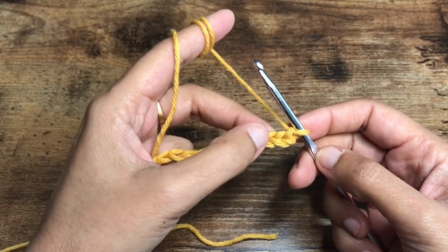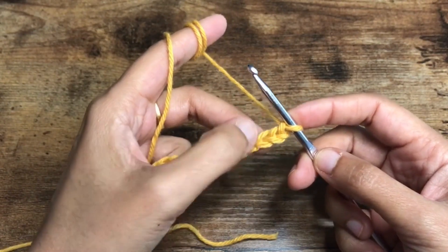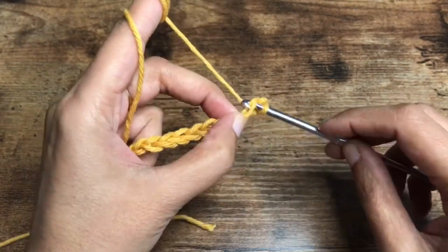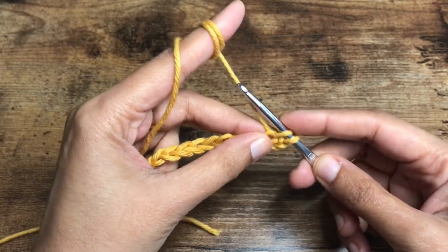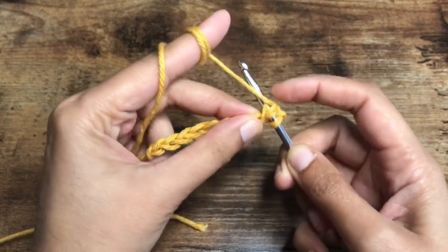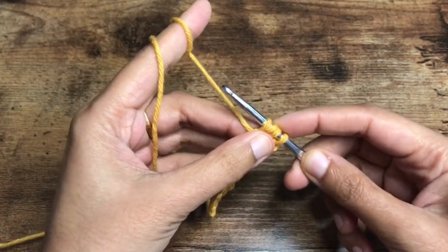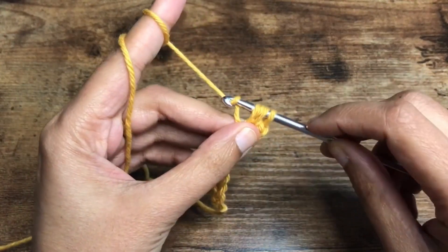To start the first row we are going to insert the hook into the third chain from the hook — one, two, and three — insert the hook and pull the yarn. There we go, I have two loops on the hook. Yarn over and insert the hook again into the same stitch and pull the yarn. Now you have four loops on the hook.